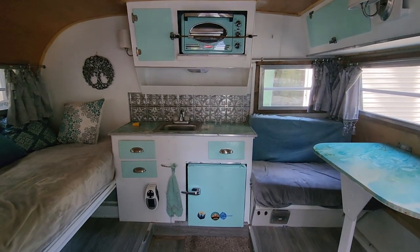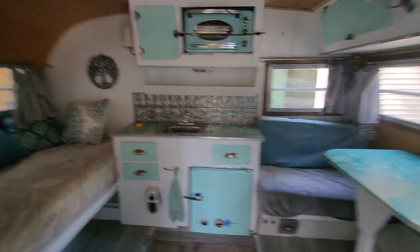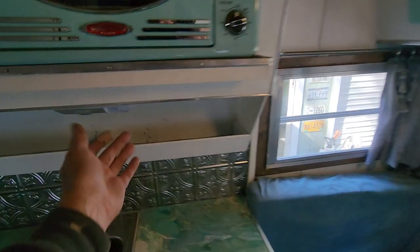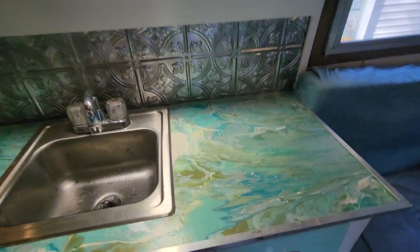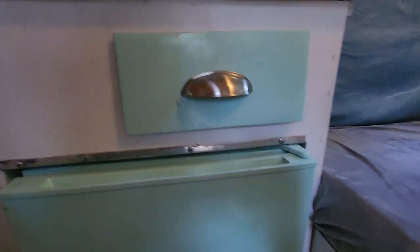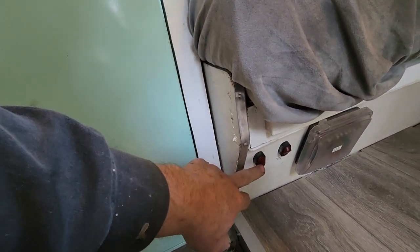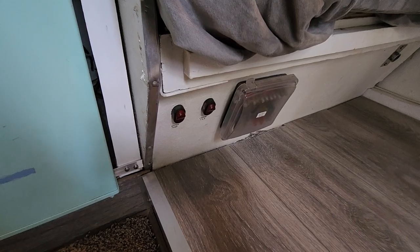Moving inside — we removed all the propane from this unit. It is a 12-volt and shore power trailer only, so there are no propane appliances anymore. We converted everything to 12-volt: 12-volt lights throughout, including an under-sink light. The water pump is also 12-volt and run by switch — just hit the switch and turn the water on. When you're done using the water for the day or before storage, always turn the switch off, because the water pump will sometimes hunt for pressure and you don't want that happening at two in the morning.